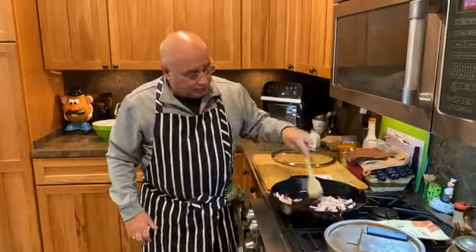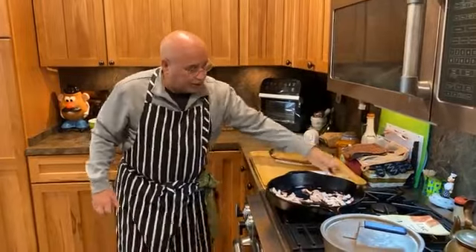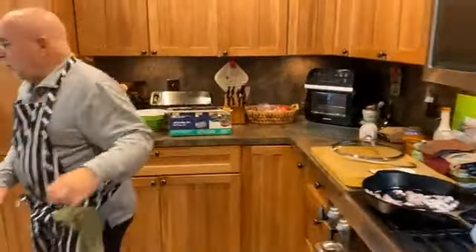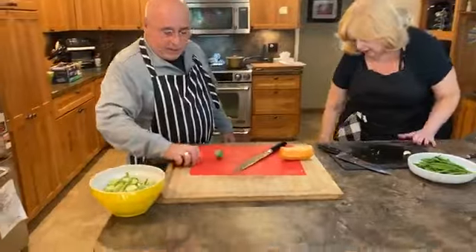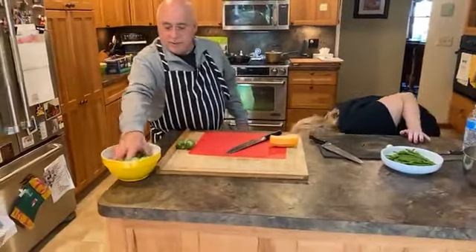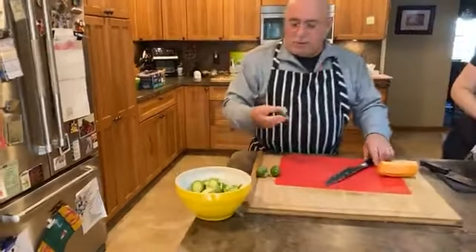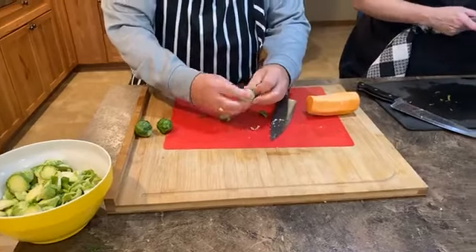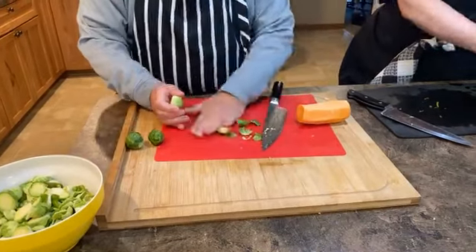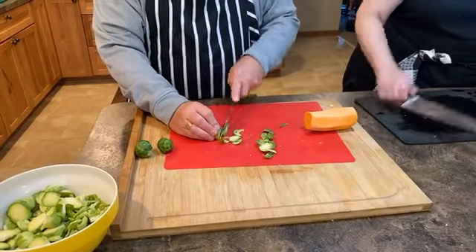While we're doing that, you want to slice up your Brussels sprouts. We can do them in halves and quarters — depends how big they are. These are a great size. The way I like to do Brussels sprouts — and I've prepped some of them already — is slices. You take off the bottom part, remove some of the leaves that are a little darker, and then just slice them into little rounds.